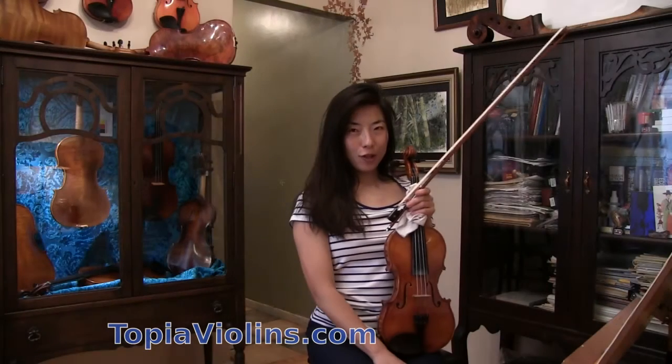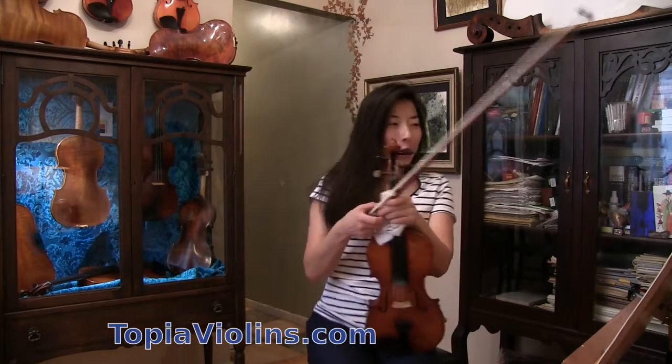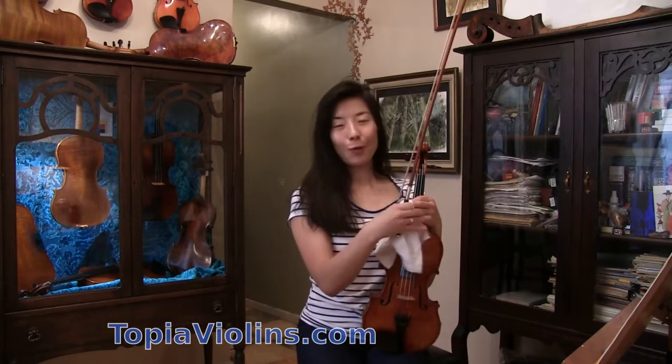Hey everyone, this is Yuen Shukri Joy, a subscriber with questions about how to play hymns on the violin. I'm going to do several of those, starting with popular hymns.